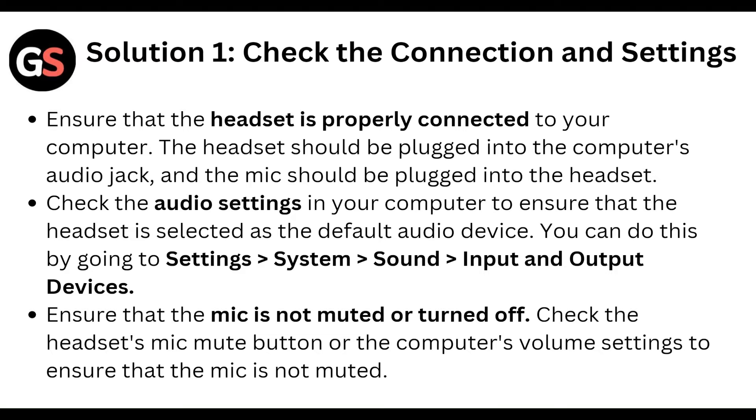Then check the audio settings on your computer to ensure that the headset is selected as the default audio device. You can do this by going to Settings, then System, then Sound, then check the input and output device.